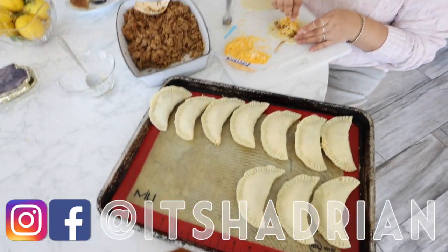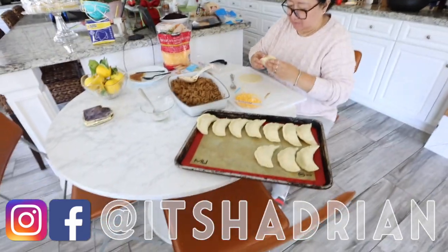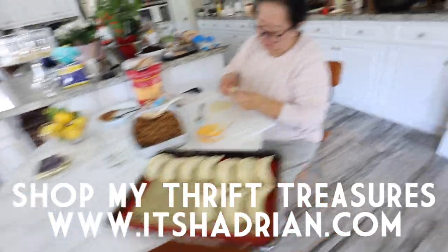But she's making empanadas — her famous empanadas that the kids are obsessed with, especially Zachary Taylor Thomas. That's his favorite. So she's making that over here.